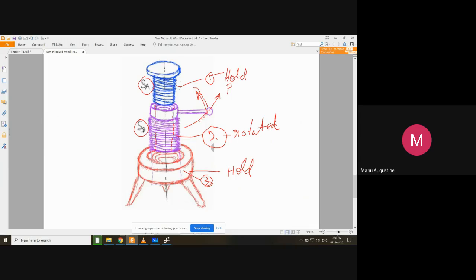Two things happen when you rotate component two. First, as component two rotates inside component three, it rises upwards. But at the same time, since the threads of components one and two are in the same direction internally and externally, when component two rotates and component one is held fixed, component one will go downwards. So whatever weight is placed on the platform will experience this relative motion — rising due to the upward motion of component two, and descending due to the downward motion of component one.